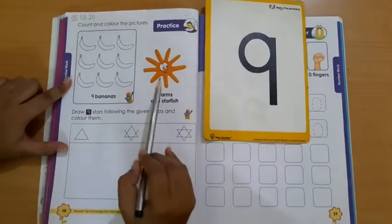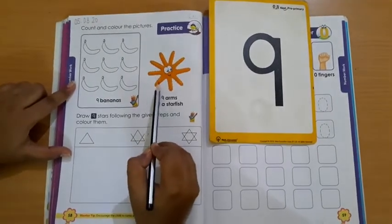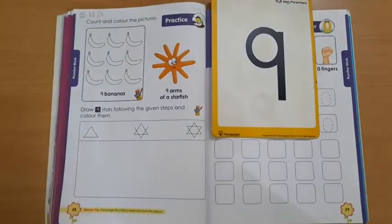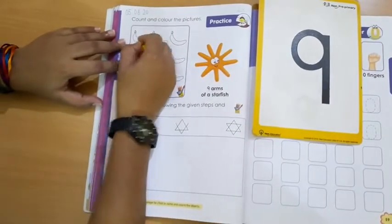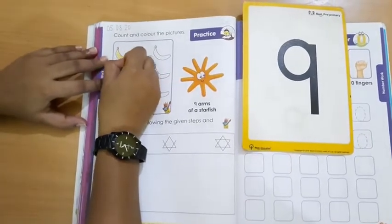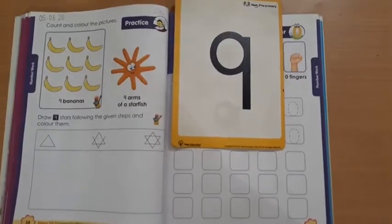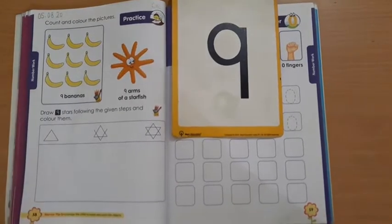Now count the arms of the starfish. This is a starfish — you have to count the arms: 1, 2, 3, 4, 5, 6, 7, 8, 9. How many arms? 9 arms. So let's start coloring the bananas. You have to color the bananas in this way — color all the bananas as I have done.